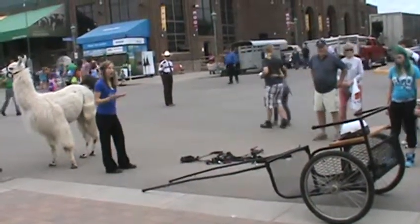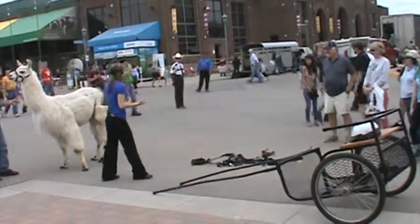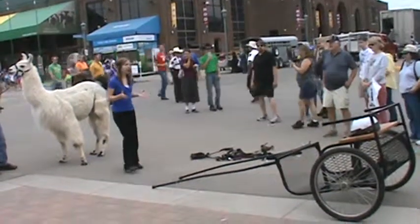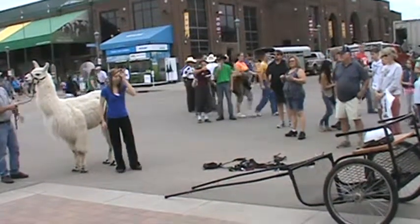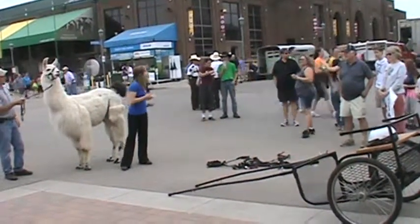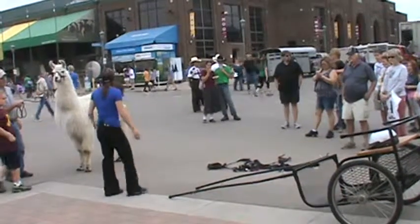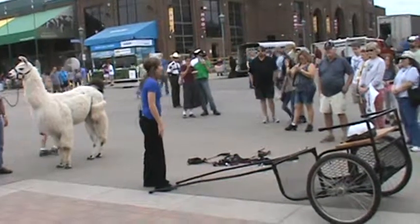Recently I took a class on how to cart llamas. I know it sounds a little weird at first, but after the class I learned just how fun, creative, and interesting it can really be. Carting is also a great way to bond with your llama, which is always a good thing. For those of you who don't know what carting is, it's basically just pulling a small cart behind a llama. About two to three people can fit inside a cart and you can use up to four llamas to pull the cart.